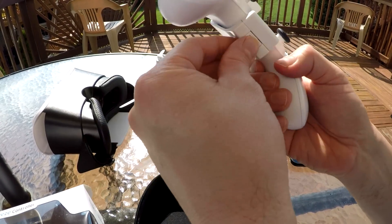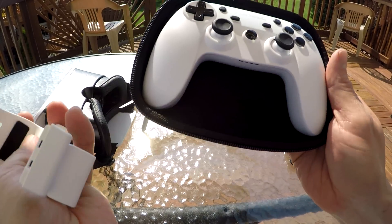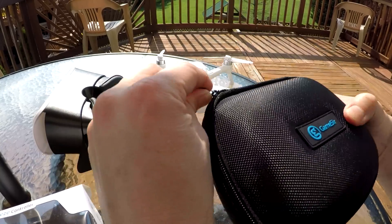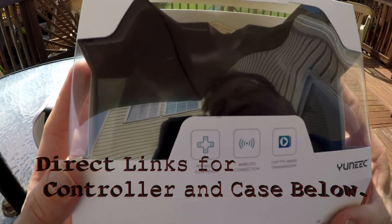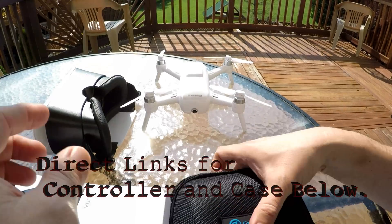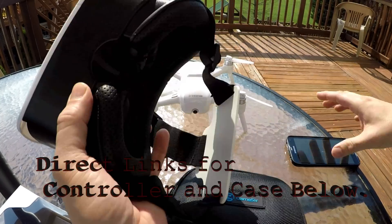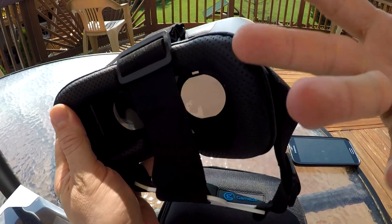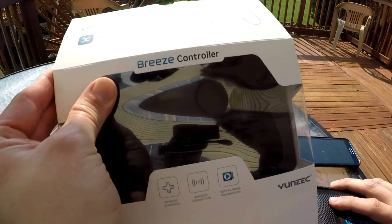I got this from Gearbest. It comes with a case — well, you're gonna buy the case, but the case is nice. You can just put everything in here and zip it up. I got this controller by itself on eBay.com for 40 bucks because I already had a headset. If you already have a headset, save yourself 40 bucks and just buy the controller by itself on eBay.